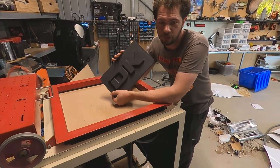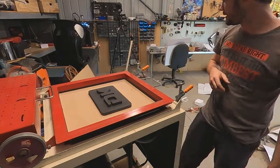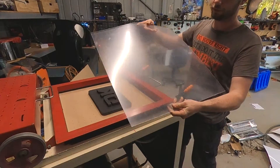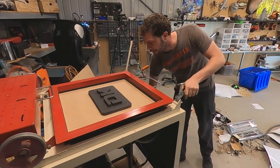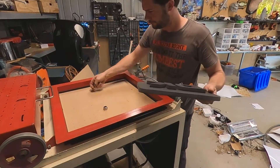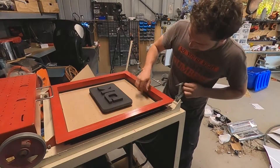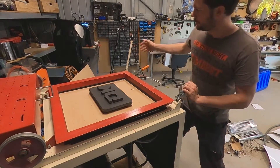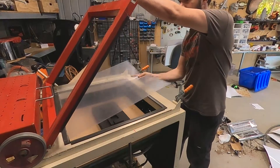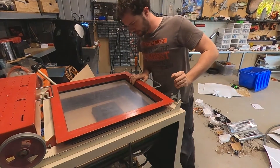Today we're going to try vacuum forming on the new machine that I've just refurbished. We've got our buck here and some PETG plastic - it's clear with a protective coating on it. We're going to try and vacuum form that around this pattern, pulling it all the way around. I'm going to put a couple of nuts on here to suspend it a little bit higher so the form can pull around the bottom. We'll load in the plastic and keep the coating on to protect it while we draw it around the form, then lock it down.